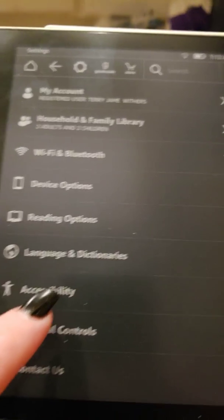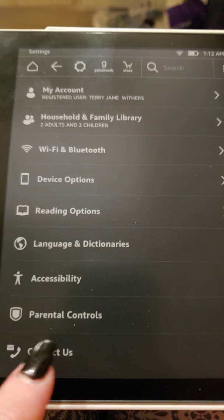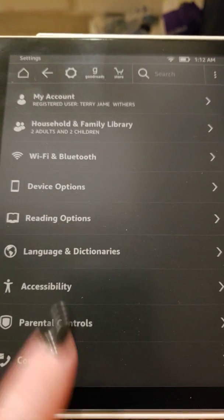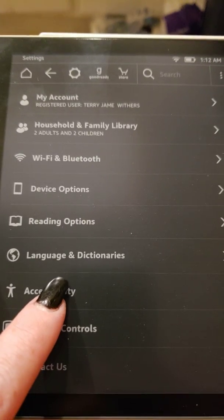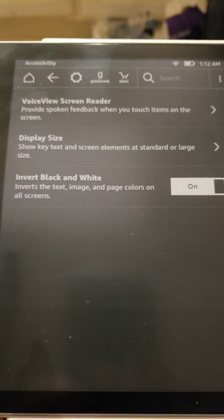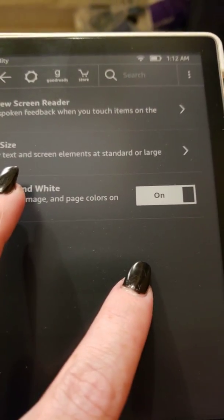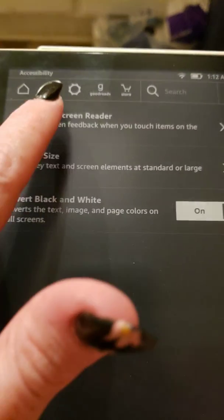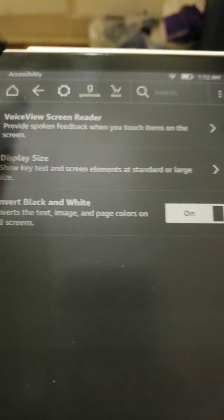For those of you who like the inverted text — which is what I have going on right now with the black background and white letters — I find it easier to read that way. You can go to accessibility and it'll show invert black and white. Just so you guys know — hit the back button. This thing is super fast by the way.